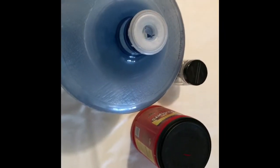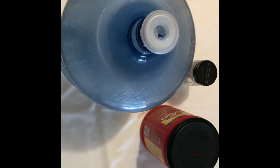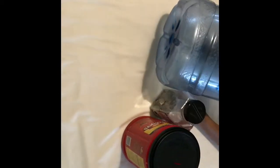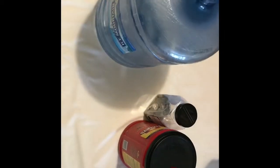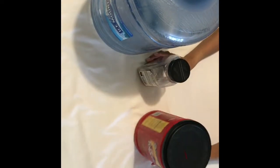Hello YouTube, this is Audrey from Different Results. I'm here to show you the change I have accumulated so far. I'm going to put it in this five-gallon water jug, and then we're going to come back at the end of the year and see how much is in here. At this point I have $25 in here.